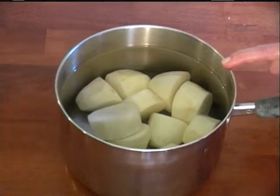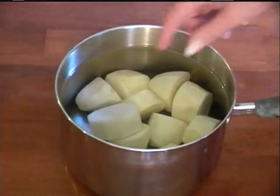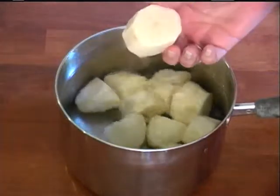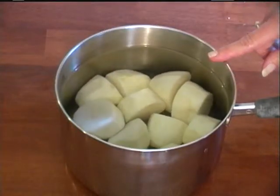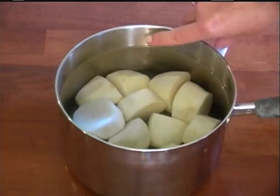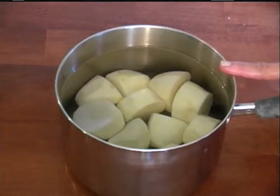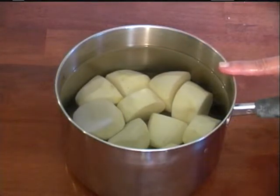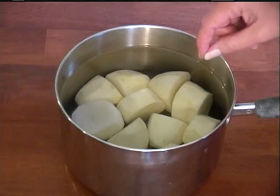For my cream potatoes I used five small to medium-small size potatoes that I peeled and cut into thick chunks, washed them real good, and covered them to about an inch over the top with water. Then I'm gonna bring them to a boil and turn the heat down to about medium-high. These are gonna cook maybe 30 minutes, until when you stick them with a fork they're tender.